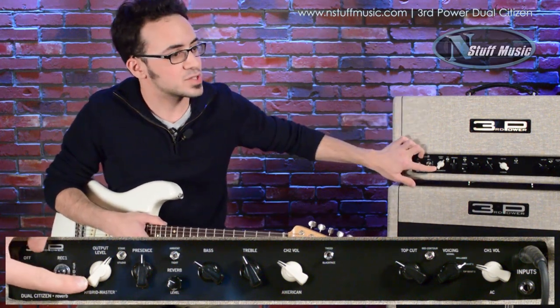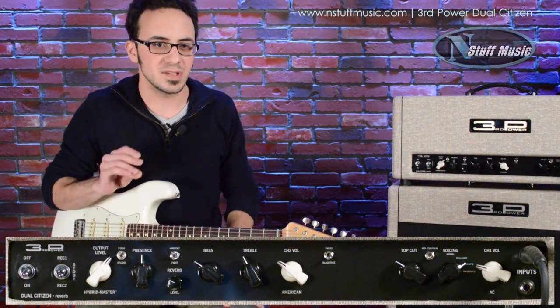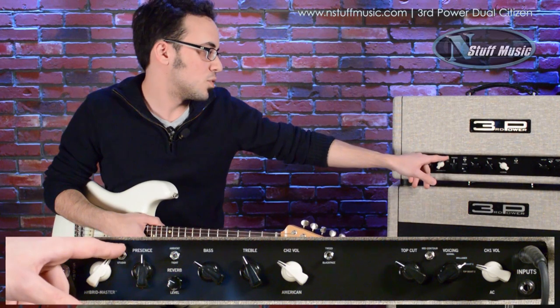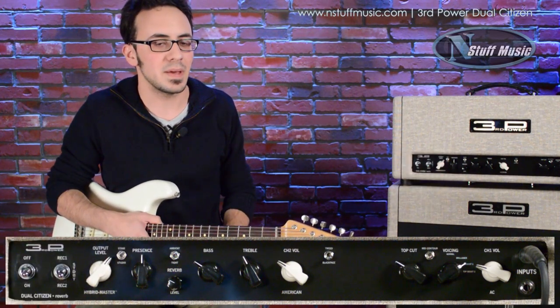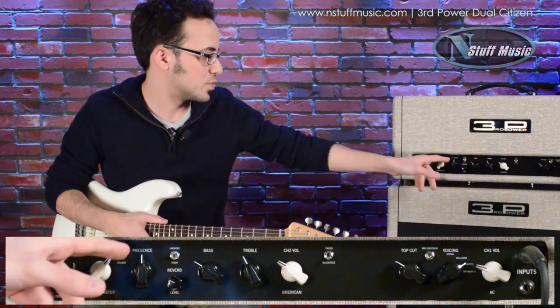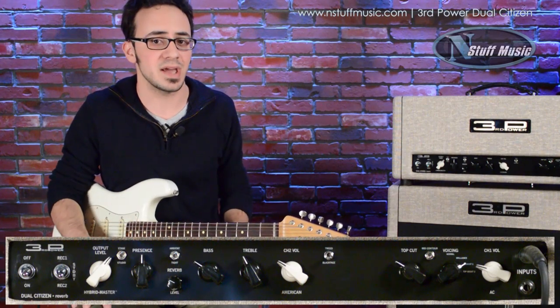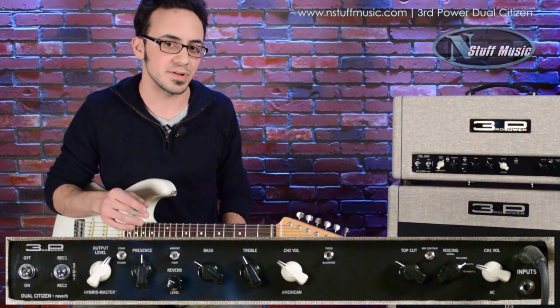We have the Hybrid Master, which really allows you to tune the amp to the exact specific volume you're looking to play at. There's also the Stage/Studio switch — it's more of a macro adjustment, as Jamie describes it. That's where you want to start, whether it's stage or studio setting. It's a pretty dramatic change, and then the Hybrid Master lets you tune in a little bit further.